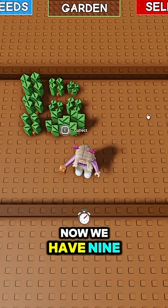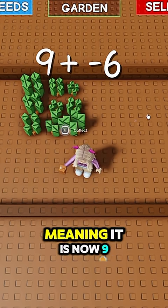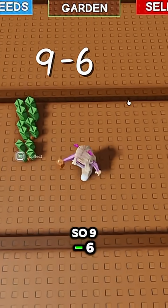Now we have nine carrots and we want to plus minus six, meaning it is now nine minus six. Nine minus six is three.